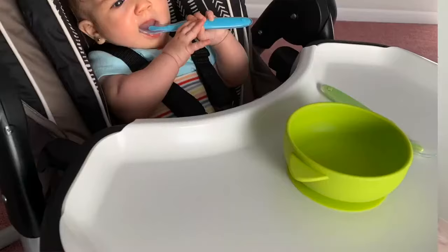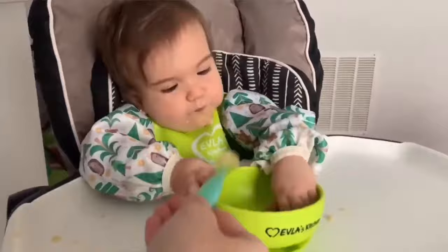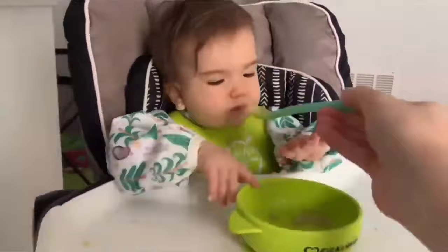Mistake number four: introducing utensils only when you want them to use utensils, like at around the one-year mark. This is not the right way to do it. If you want them to be independent, introduce utensils before introducing solids. Sit your baby in the high chair with your family when you eat, even before starting solids — at like four or five months of age, give them a little spoon and plate and you'll see how your baby will start mimicking you. Always give the baby their own spoon and let them make the mess. Eventually they will eat very clean.